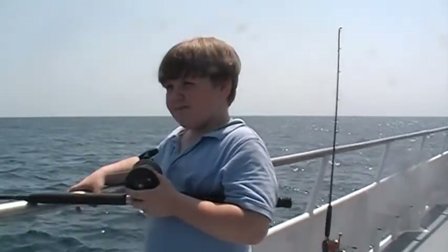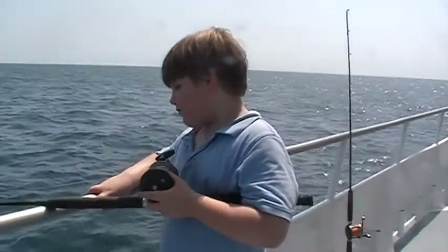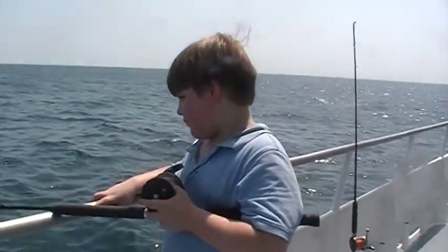Ladies and gentlemen, I'm out here with my son today, Scott, on the Hurricane 2, and we're doing a little bit of bottom fishing. I just wanted to take a video real quick and show you how easy it is for anybody to do this.